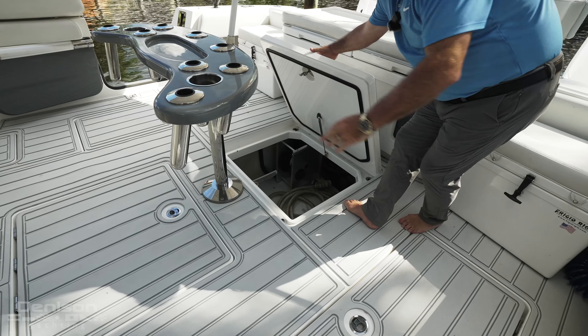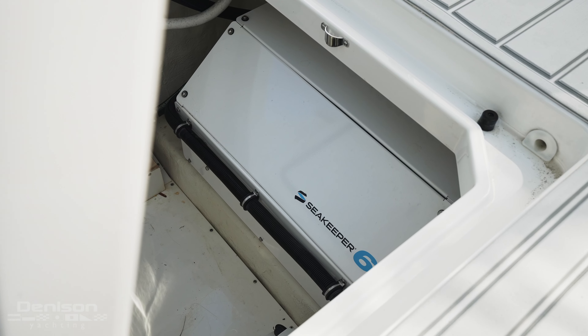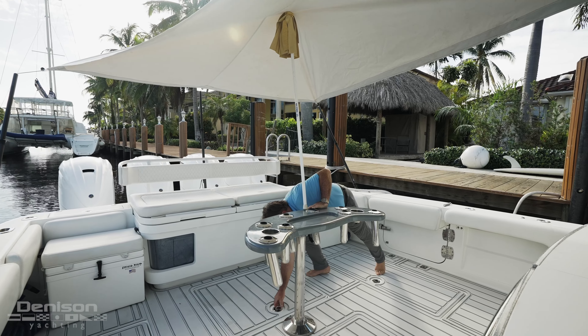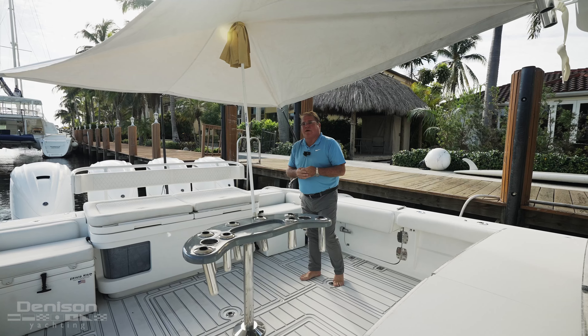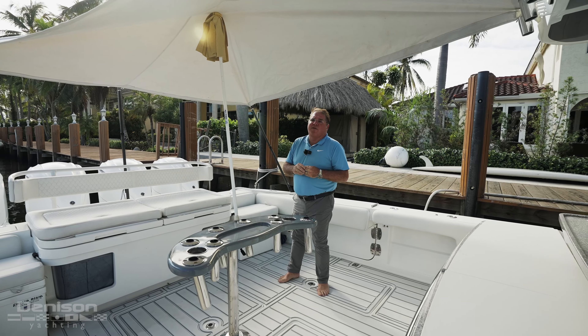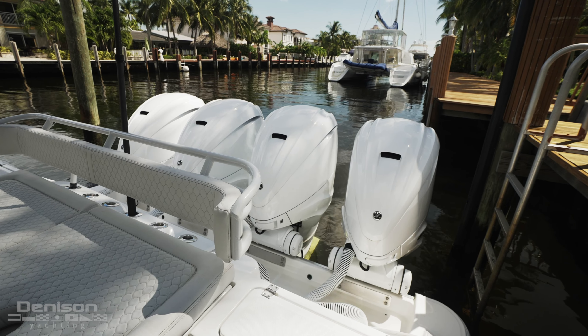Underfoot here we have access to your bilge, shore power cord, and the backside of your Seakeeper 6. When this boat was originally designed it came with 350s and a Seakeeper 5, but as it progressed the newer options have done a big benefit to the boat. This now has a Seakeeper 6, and the 425s give you great performance.